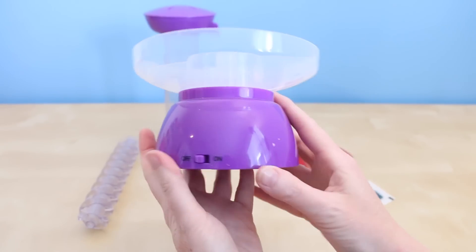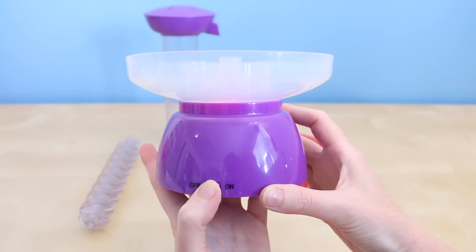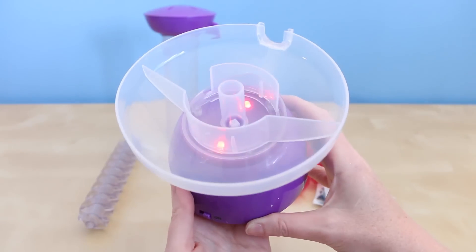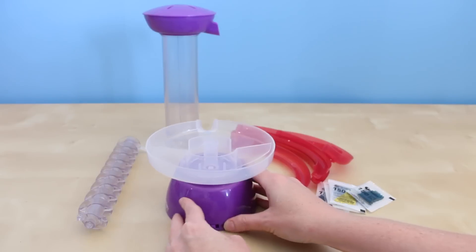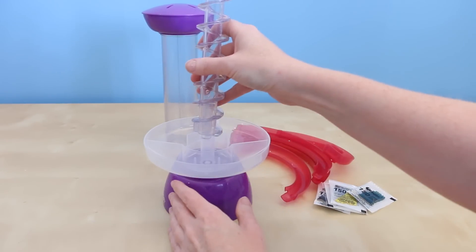I've already put the batteries in, so let's see what it looks like with the lights on. I'm excited to see this in action. Now I'm just gonna snap the rest of my pieces together.